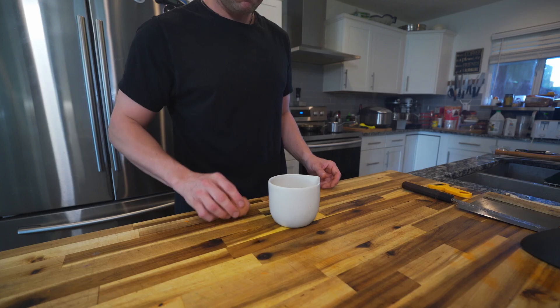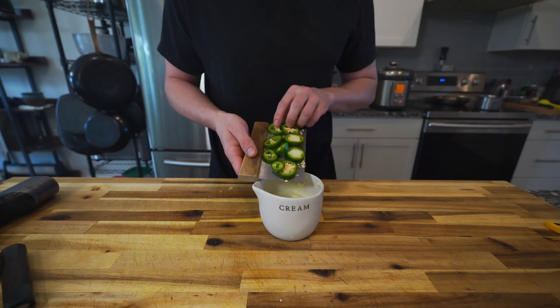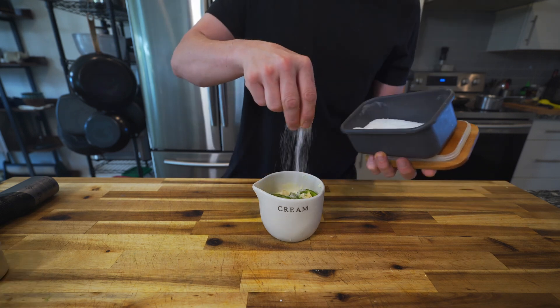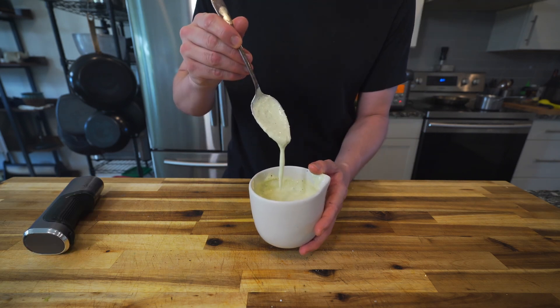We also whipped up a jalapeño coriander mayo, starting off with one egg and one cup of oil. With a stick blender, create an emulsification. Then add in one jalapeño, a whole bunch of lime juice, salt, coriander, and pepper, and give that a quick pulse. It was really good.